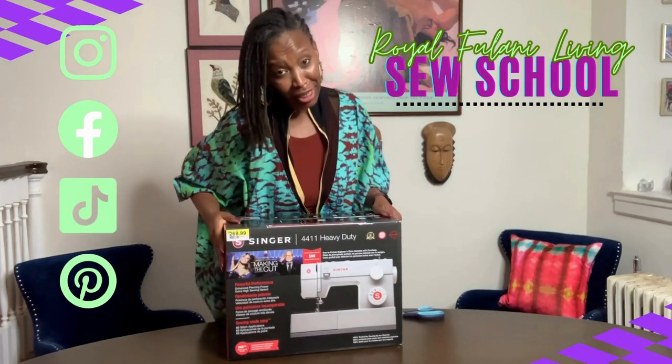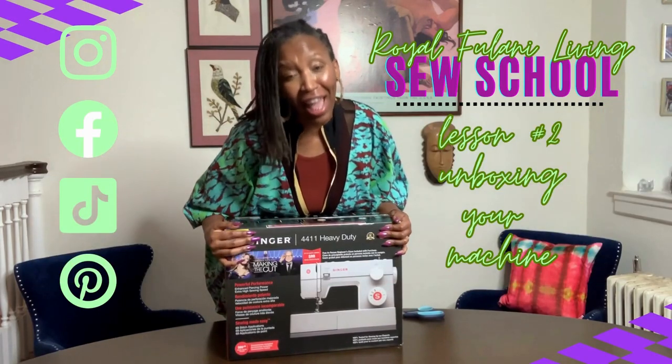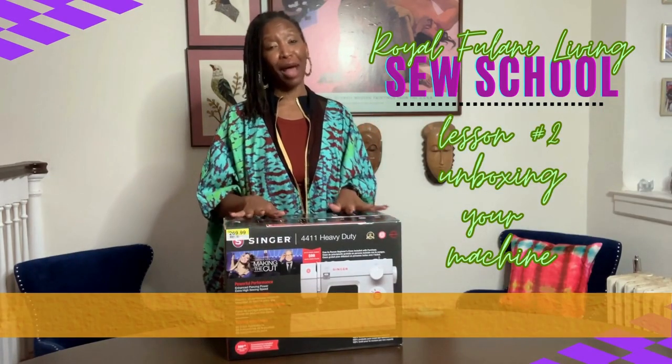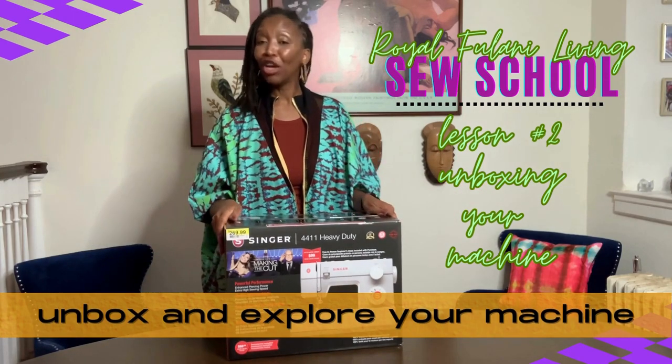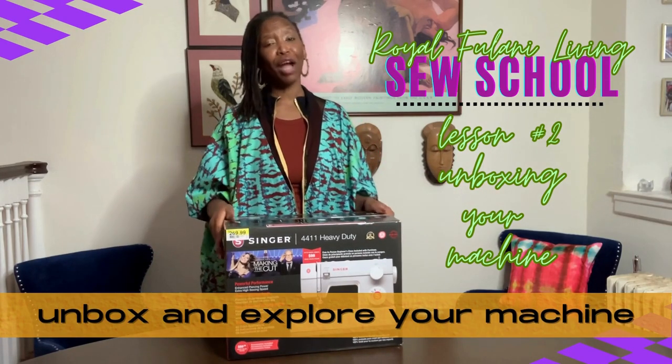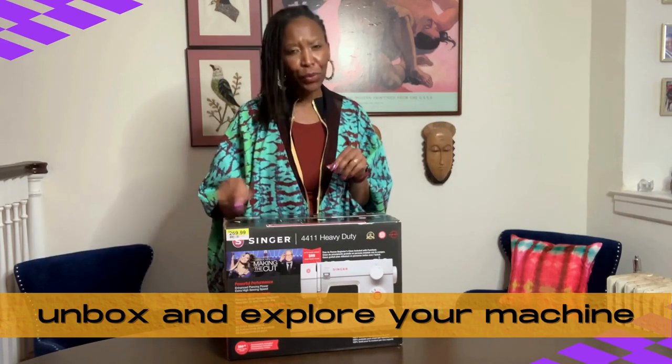No matter how many machines I've owned or purchased over the past two decades, there is nothing like a brand new machine right out of the box. So I am super excited to unbox a brand new machine with you all, especially with my creatives who are totally new to the sewing game.